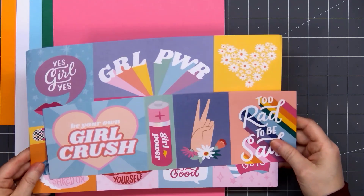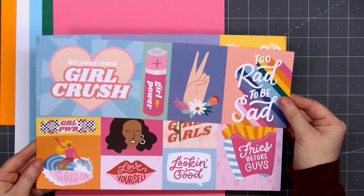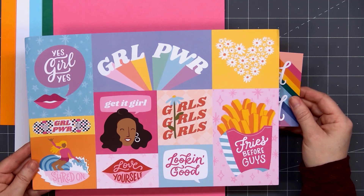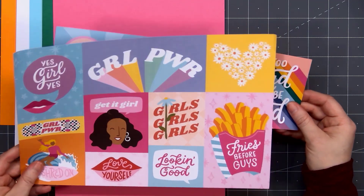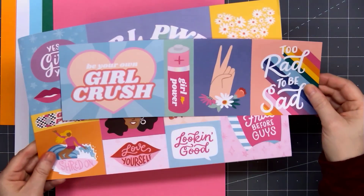There is one sheet of cut apart. This was a 12 by 12 sheet that's just been cut down to fit in the box. On one side we have all these fun sentiments and images. If you don't like any of those, you can always use the opposite side — it's a really pretty pink argyle design.